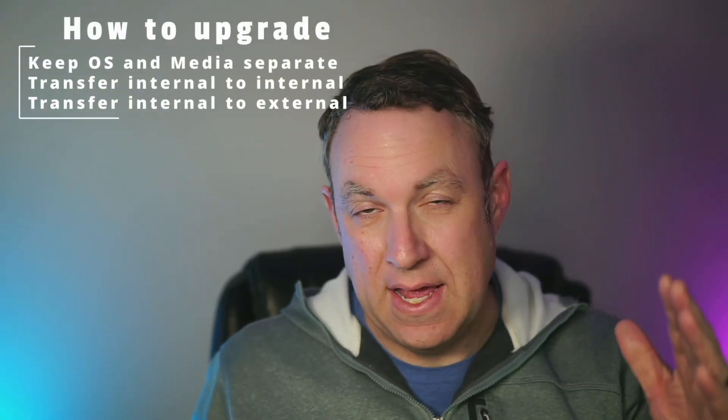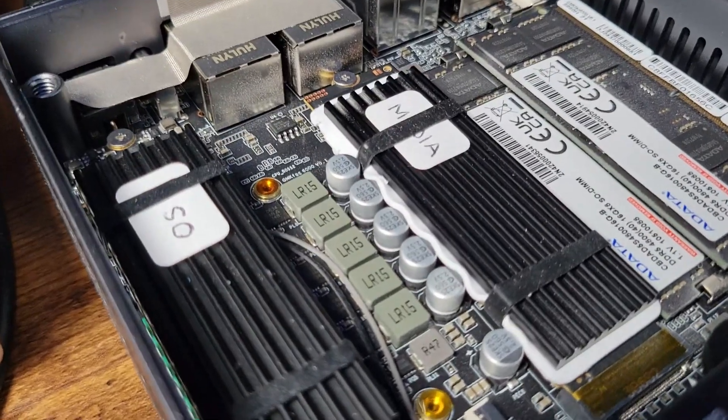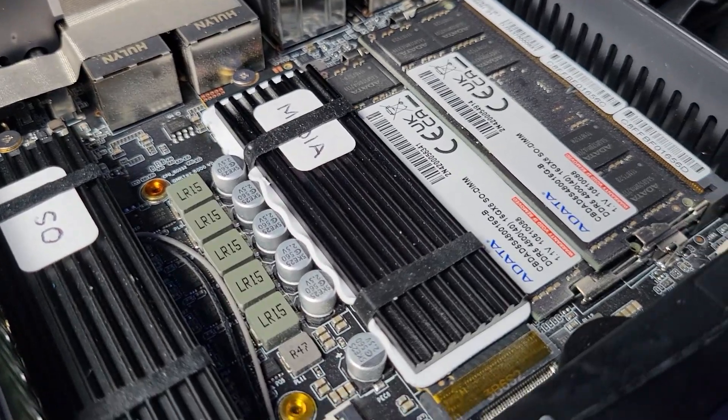For my computer setup I always like to have two drives installed — one has the OS, the other has all my media and games. That way if I have a problem with my OS I can reinstall it but still have my games and media. In this case I wanted to update my media drive, so I could keep my OS installed and just transfer everything onto the new drive without making any significant changes to my computer.